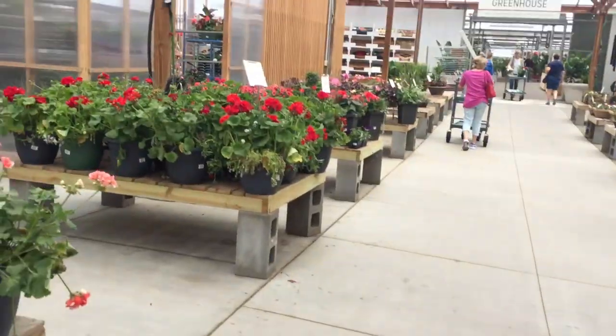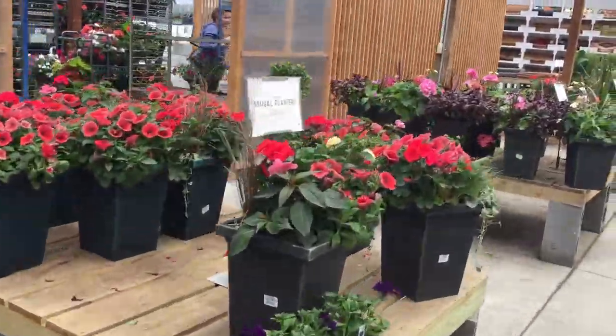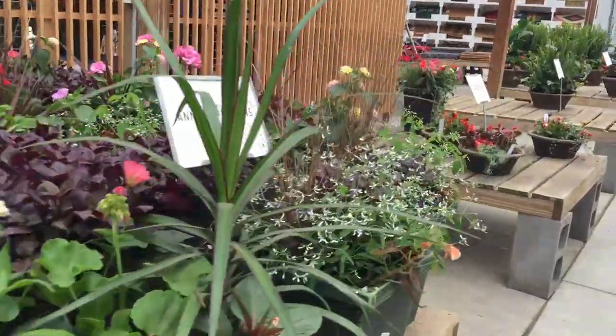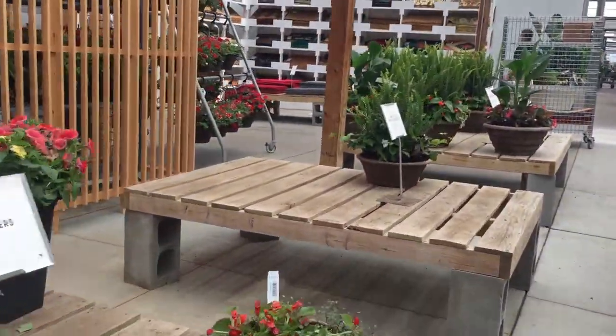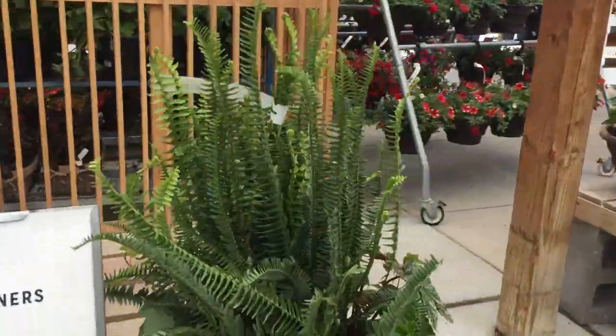So now for the super fun part — we are heading to my favorite nursery to see what they have in stock for my outdoor planters, to find all my thrillers, spillers, and fillers and get some beautiful foliage going on my patio.